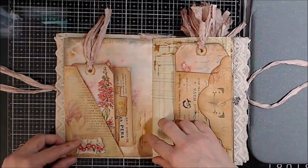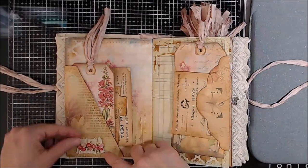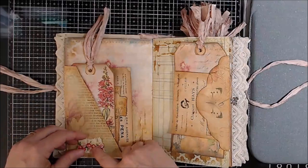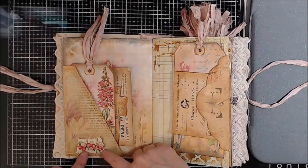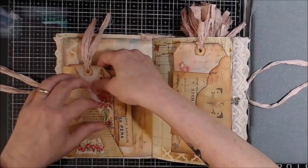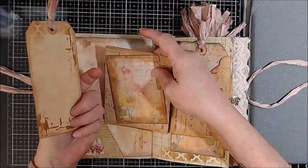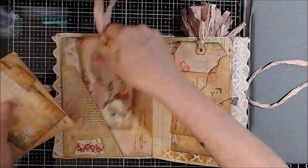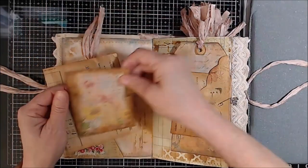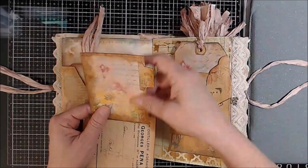We come to our first pocket that has a beautiful applique with a handmade ruffle. The ruffle is made out of a muslin that was also coffee-dyed by myself. We have a tag, a journal spot. Some of the journal spots will have matching backs.